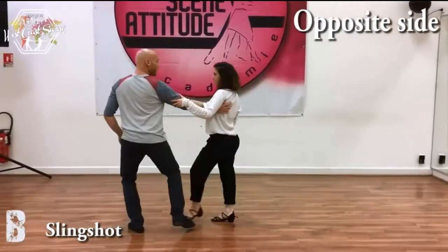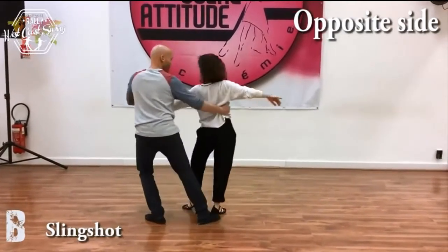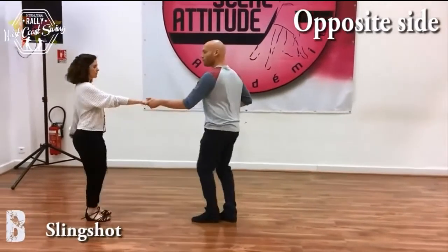Now we go slingshot — side, bring it back, stretch, bring it back, connect, prep, triple step, triple step.